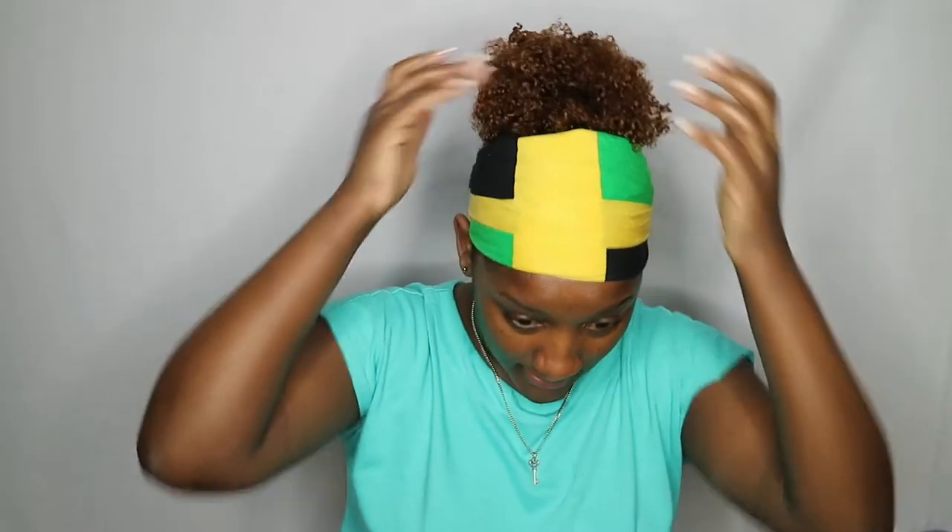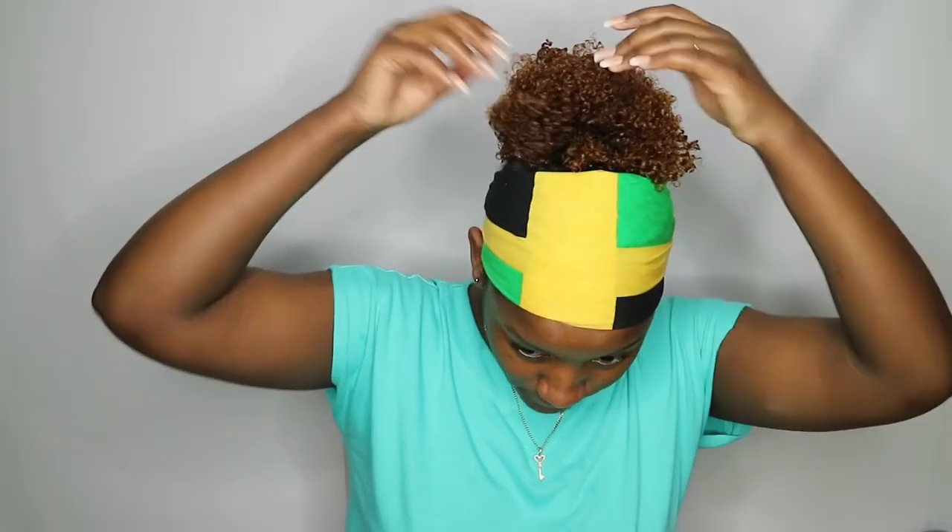I'm going to leave this to dry down and then come back and show you guys what it looks like. If you got this far, you successfully made it to the end of this video — see, it wasn't that bad after all!